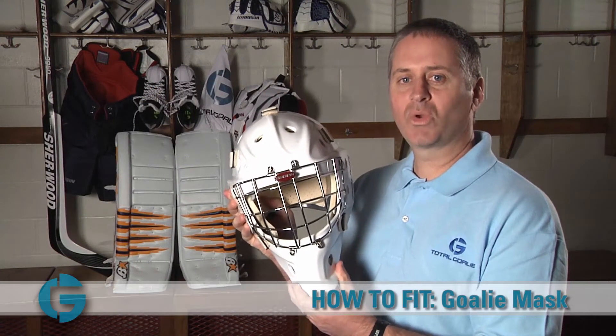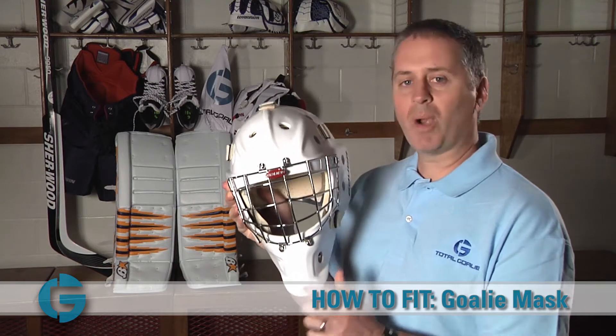Hey goalies, I'm Mike, goalie specialist here at Total Goalie. In this video we'll learn how to properly fit a goalie mask.